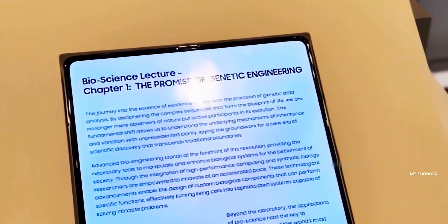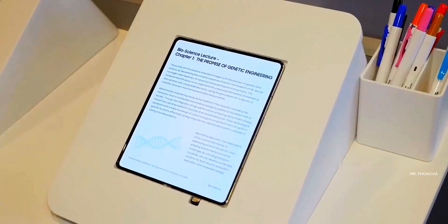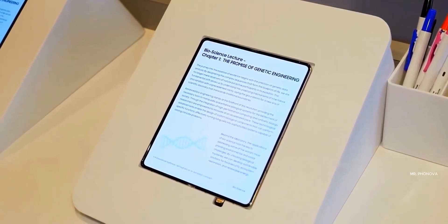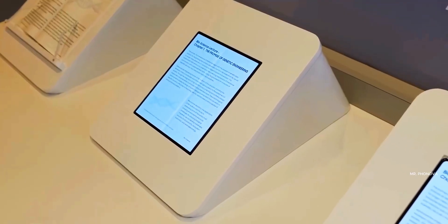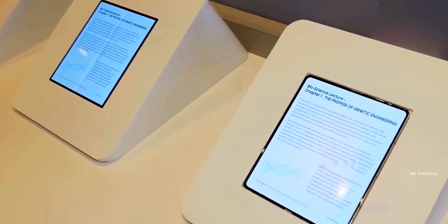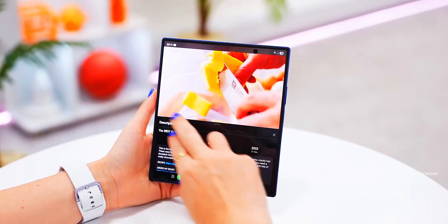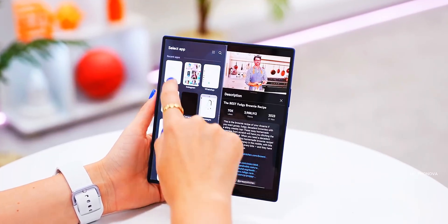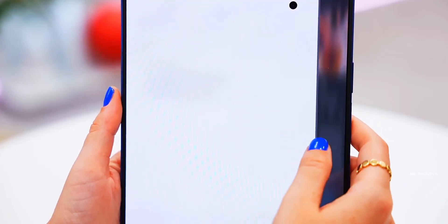So the obvious question now is how did they do it? Samsung didn't really explain the technical details, but we already know that this new OLED panel is paired with a laser-drilled metal display plate. This design helps spread out the stress that's created when you fold the screen, instead of concentrating it in one spot, which is what usually causes that crease in the first place.